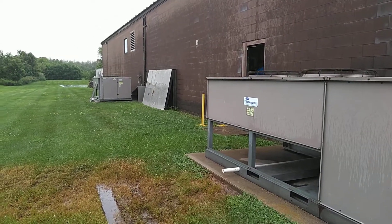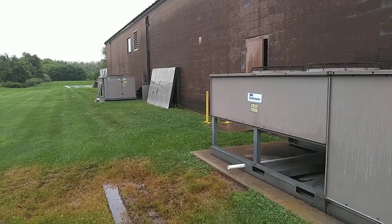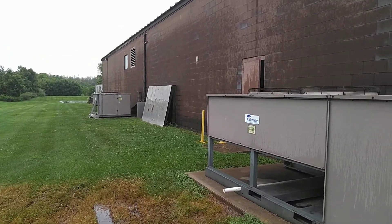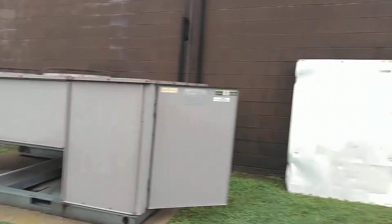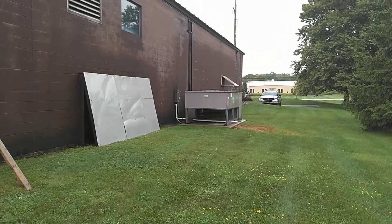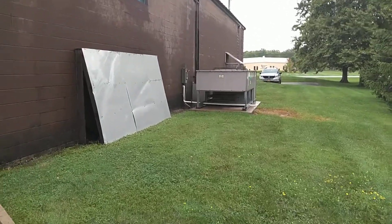We're at a client's building today to rectify a small problem we've been having. This client has been with us for over 20 years. We installed these systems in 1999 and we have three outdoor air-cooled condensing units. Each condensing unit has two separate cooling systems in them. These are 25-ton condensing units.